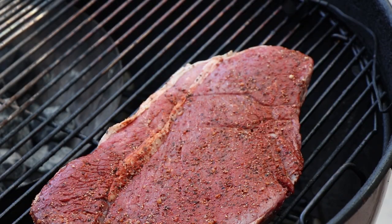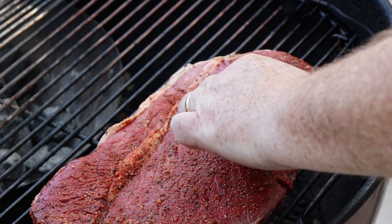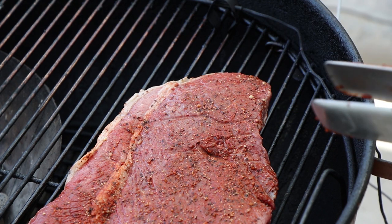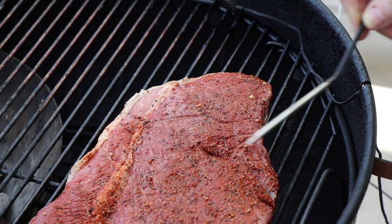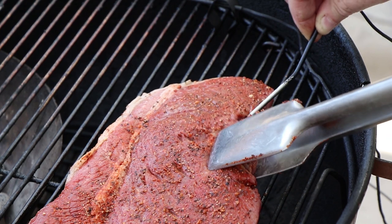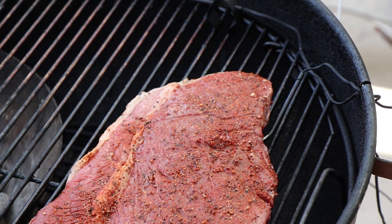Now I want to get a temp probe in here, but in a thin cut of meat like this, this can be a little bit difficult — I've had mixed results with it, but I want to try and get a gauge as we're getting close to the temperatures we're shooting for. So here is something that can actually happen: my internal meat temperature probe just died — not the sending unit, the actual probe. I had to go grab my replacement unit. Again, this can be tricky in these thin cuts of meat. At best, it's gonna be a guide. We're gonna have to really probe this with the instant read to make sure.